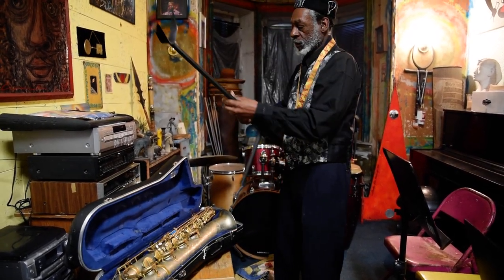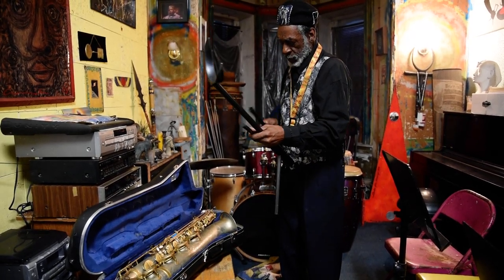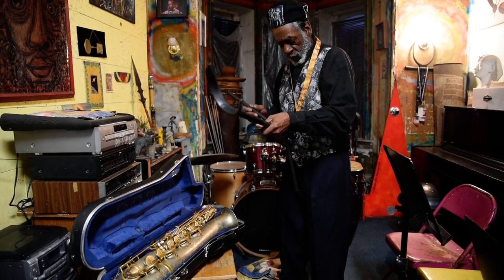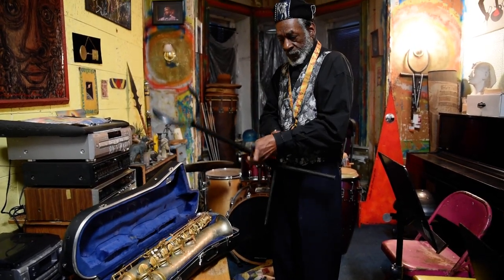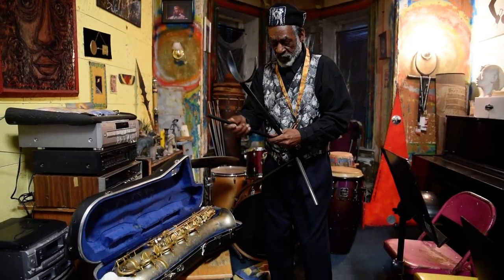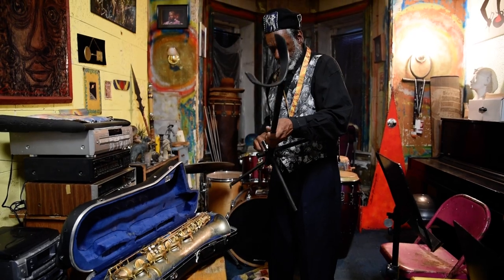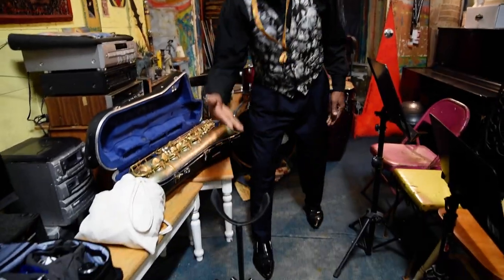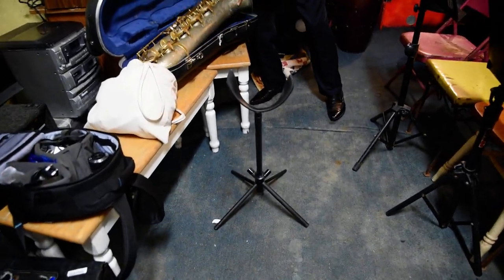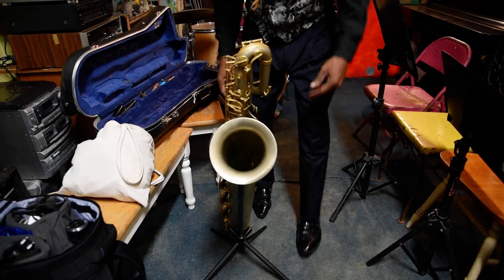So I put this in like that. I got everything out. This part goes here. There are two pieces here — this part goes here, and this part goes here. Look at that. That's my baritone stand. It doesn't weigh anything at all. Now the baritone goes on there. Look at that.